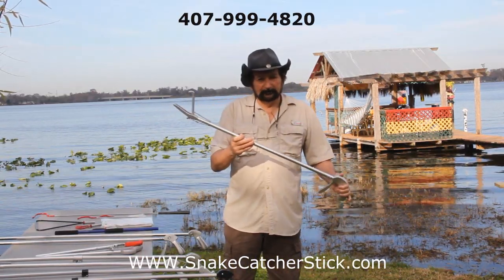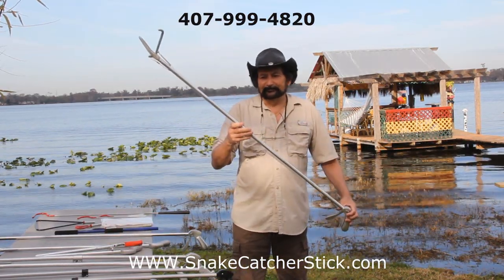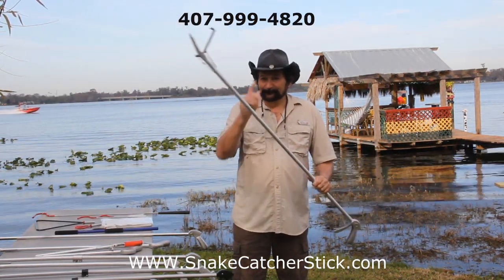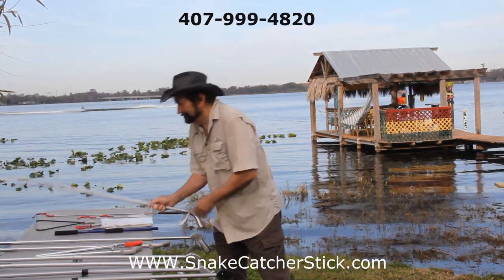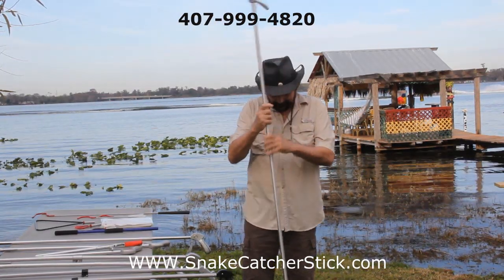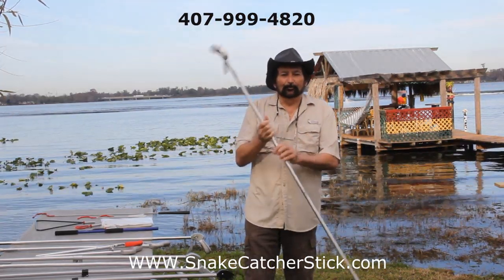Too small for you? We also have a five-foot — is that long enough? Same everything, just a lot longer. Still not long enough? We've got a six-foot. Look at this — this stick is so long it's taller than I am. Now this is really getting you away from the snake. I joked about it the other day — I said if we manufactured a shoulder-mounted 10-footer, it would sell like hotcakes.